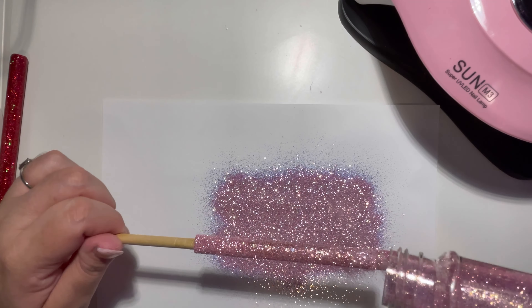Here I'm just repeating this step for the mixture so that I can make the drip for the other pen that I am working on.